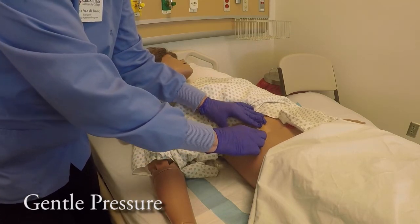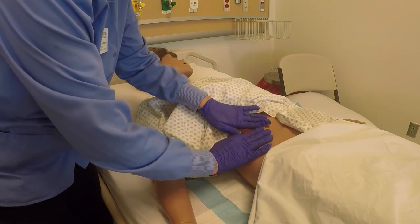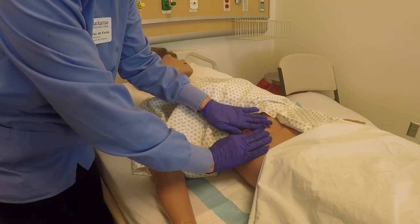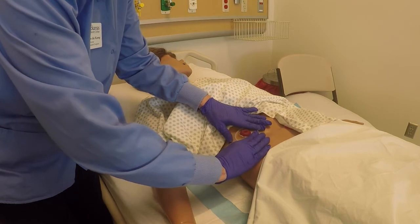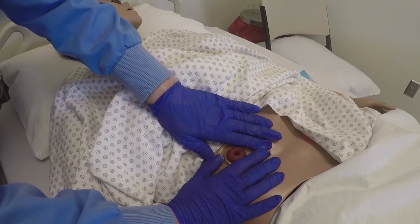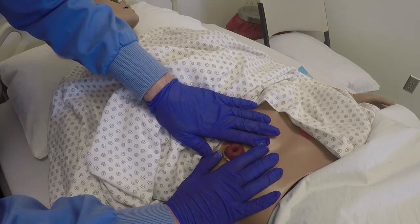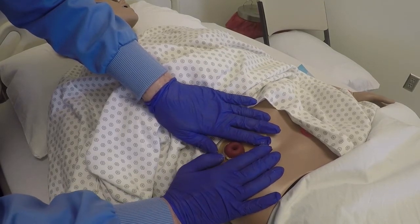G is for gentle pressure. I'm going to press around the skin barrier so that it seals to the skin. I'm going to start from the bottom and work up toward the top, applying gentle pressure from my fingers and holding this pressure for one to two minutes to get a nice tight seal. That way, liquid from the stoma will not irritate the surrounding skin.